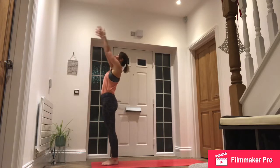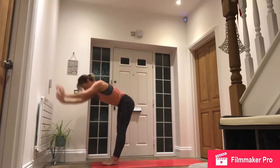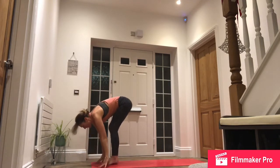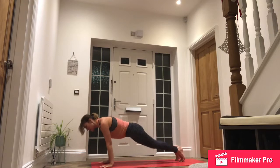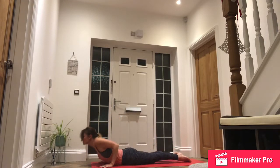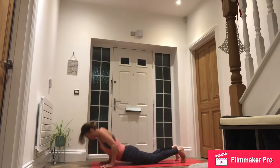Inhale, reach up. Exhale, forward fold. Inhale, left foot back. Drop down to back knee, look up. Exhale, high plank, lower down knees, chest, chin. Inhale, slide forwards, roll shoulders, look up. Exhale, downward facing dog.